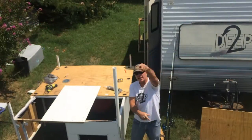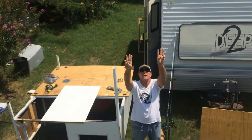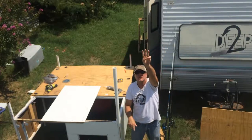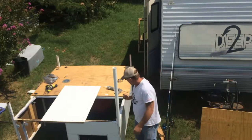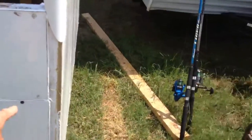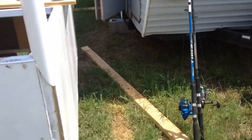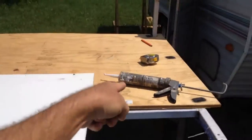Alright everybody, check it out — Shark Rack Camper part 363. We're sealing everything in here around the tops. Here's our door, there's our ceiling.